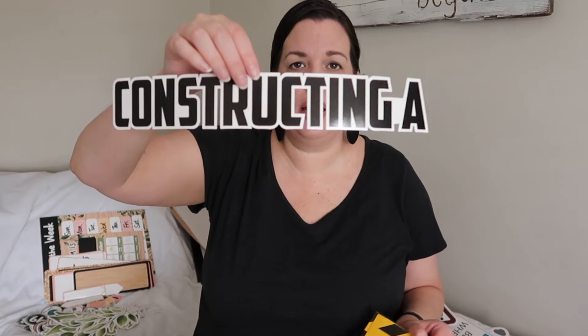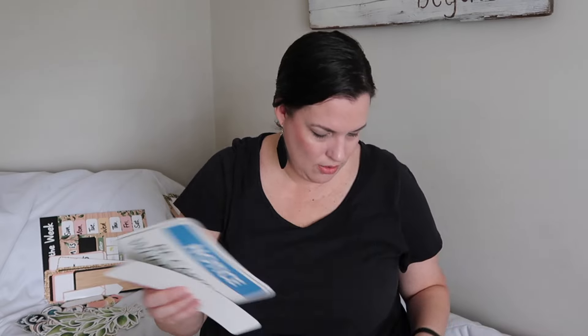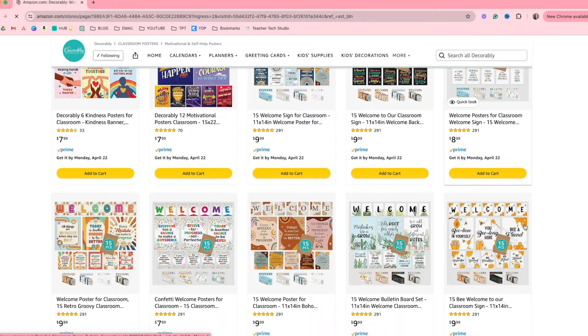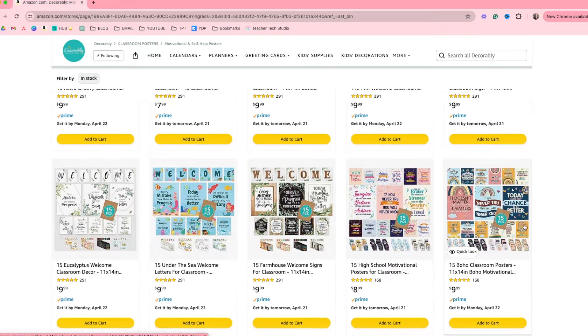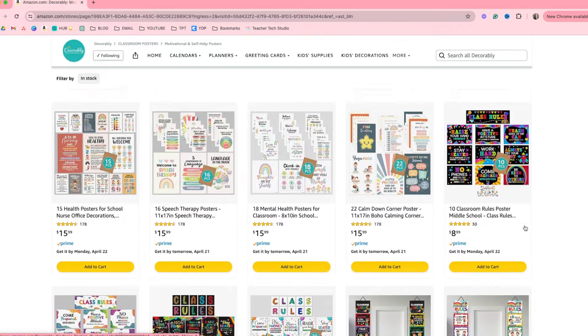The title of the bulletin board is 'Constructing a Brighter Future,' which is just adorable, and I still think it works for fourth grade. It comes with all these little bulletin board pieces — little guys, pulleys, and so many cute pieces. They have so many different themes; you'll want to check out all the different things they have. What I also really like, especially with the poster sets like the math posters, is they let you see all the different ones that come in the pack so you know exactly what you're getting.